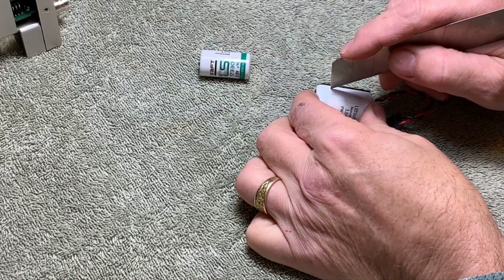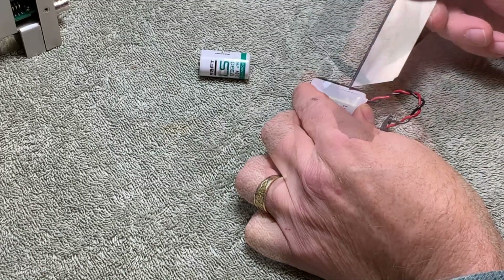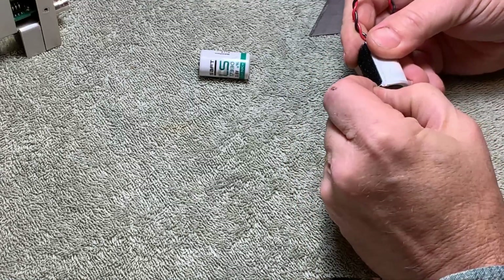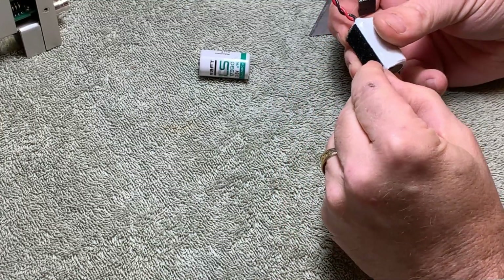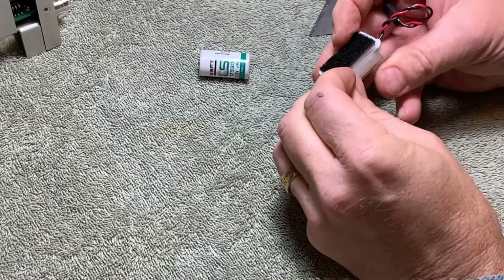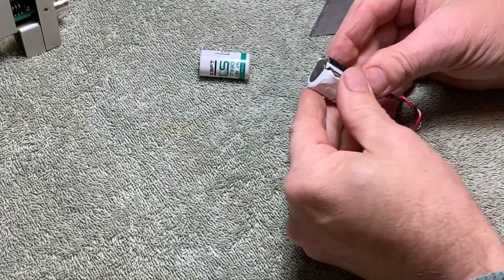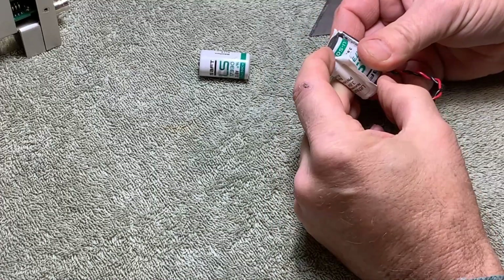Here I'm being super careful as I try to peel the heat shrink covering off the old battery. Wow, that's really strong. Looks like the same battery — it is the same battery.